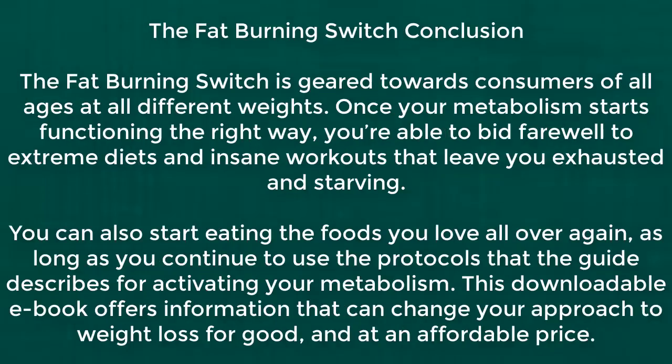The fat burning switch is geared towards consumers of all ages at all different weights. Once your metabolism starts functioning the right way, you're able to bid farewell to extreme diets and insane workouts that leave you exhausted and starving. You can also start eating the foods you love all over again, as long as you continue to use the protocols that the guide describes for activating your metabolism. This downloadable ebook offers information that can change your approach to weight loss for good, and at an affordable price.